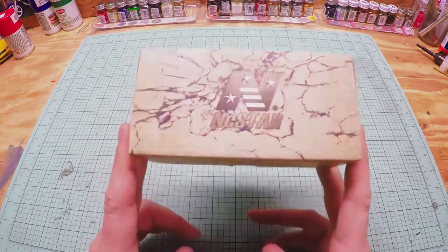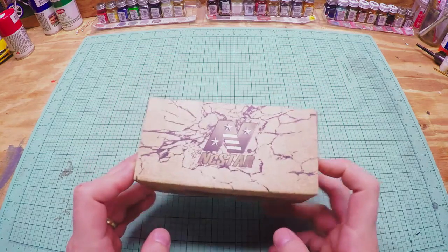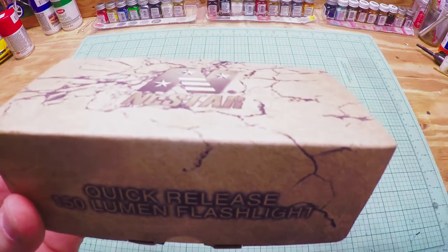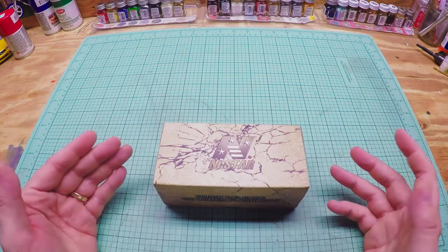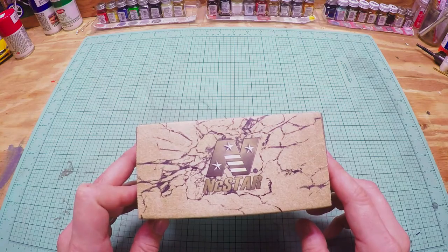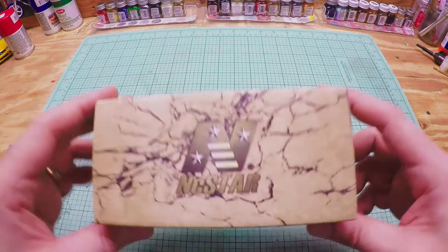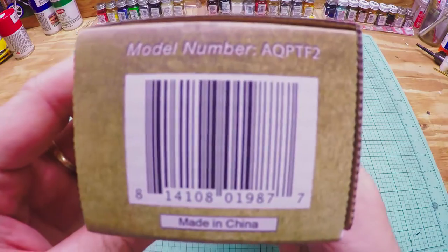I've had one of these before — I sold it with another pistol. They're pretty decent quality for airsoft and BB gun use. That said, I probably wouldn't use it on anything real steel or real pistols. You technically could, but I can't guarantee how well it'll hold up with real-world use and thrashing.